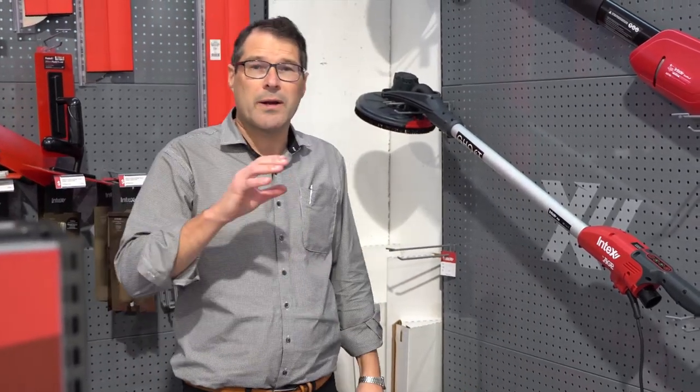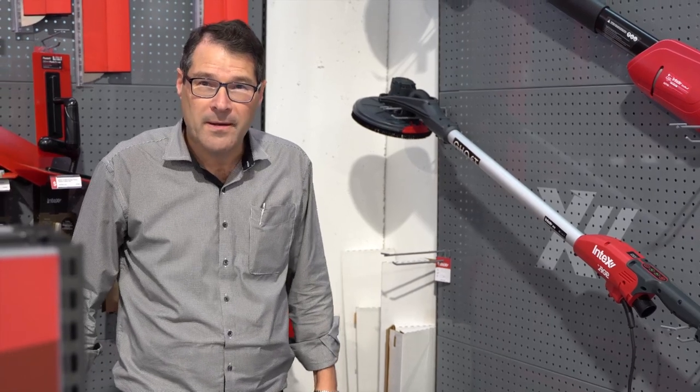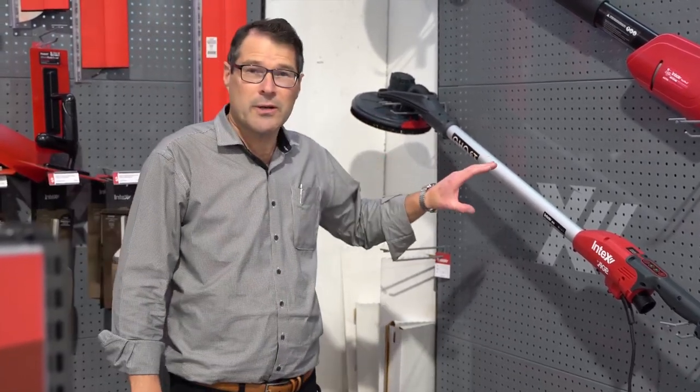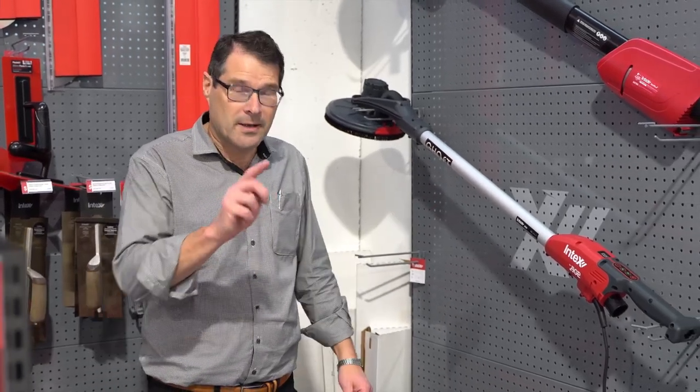Would point out however there's one room in the house the ghost won't perform very well in and that's the living room. But all jokes aside, nice machine, we do have stock and we'd love to see you into one of these today. Click on the link below.